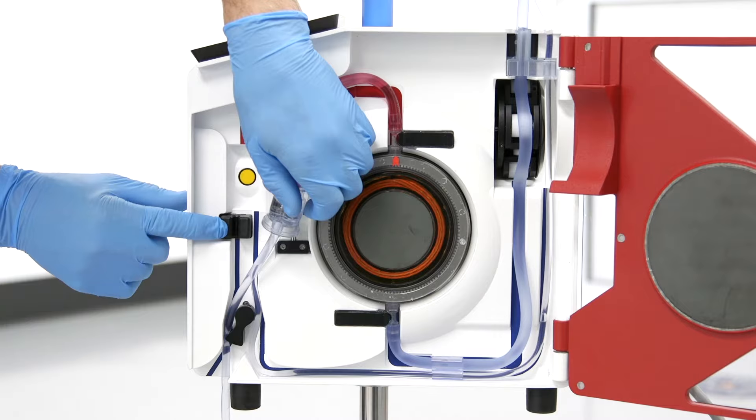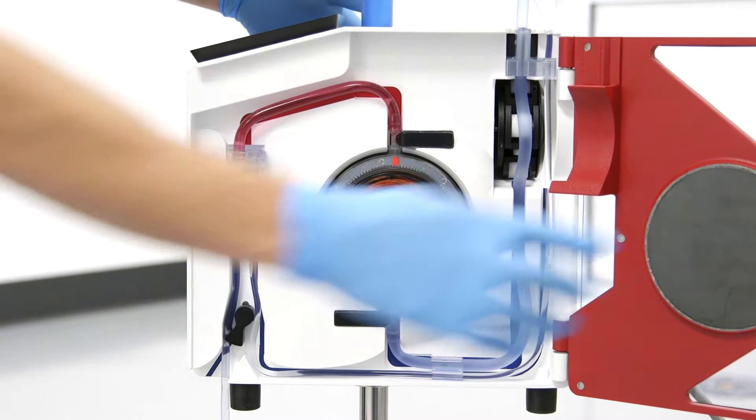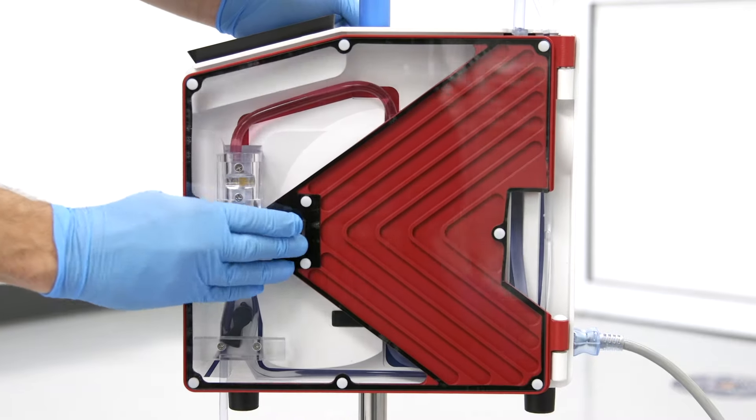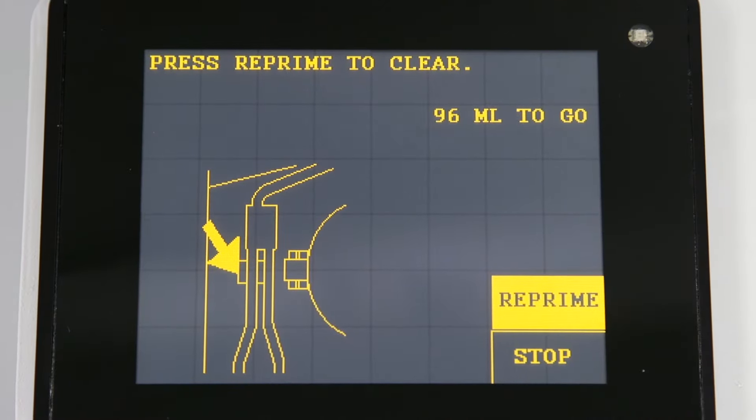Check the air detector and make sure that it is clean and the infuse line is properly seated inside the air detector. Finally, press reprime. The system will resume infusion when the repriming process is complete.